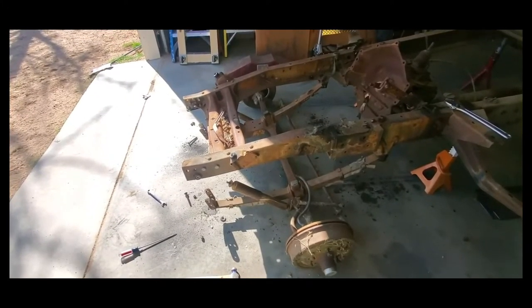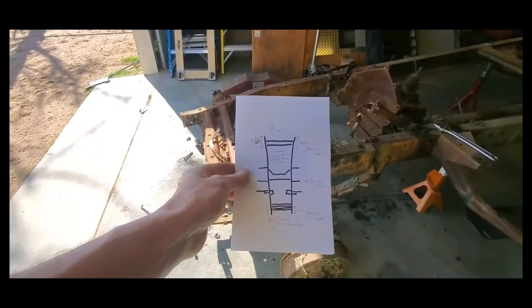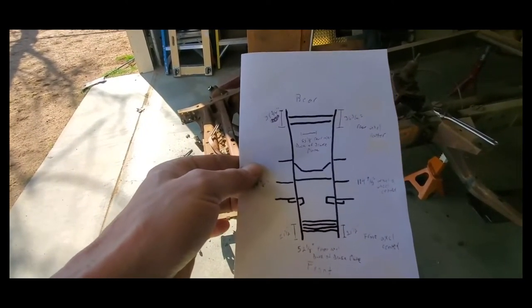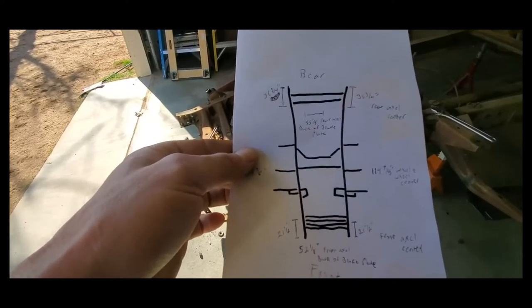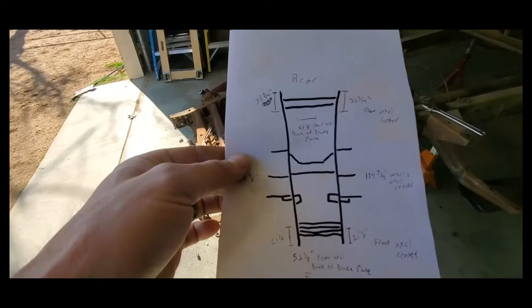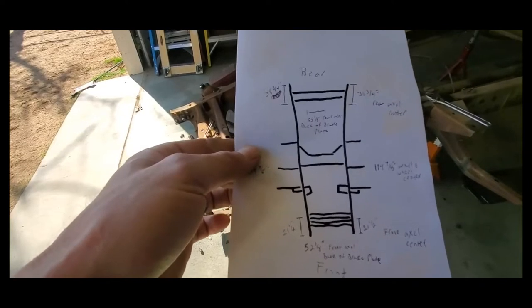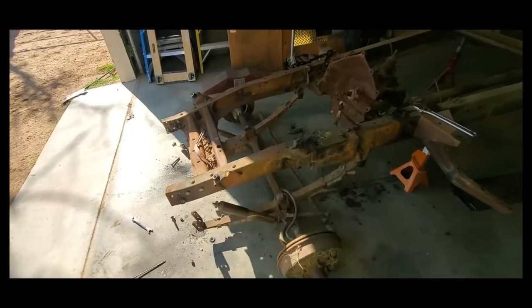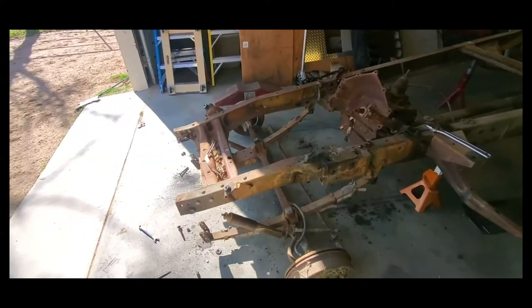Before I started doing this project, after I got the frame into the garage, I made this doodle. It seems really stupid, but it actually makes a lot of sense. It's just a rough drawing of what the frame looks like, and it has measurements where the front axle centers line up and where the rear axle center is. It gives me all of my widths across so I know where the geometry of everything is supposed to sit. Luckily, all of my measurements ended up exactly the same on each side, which is a good indicator that my frame is straight — which is part of the reason why we bought this car.